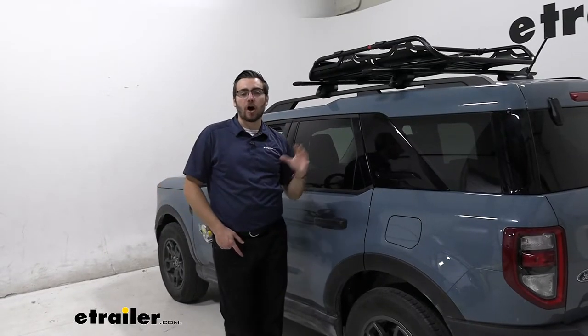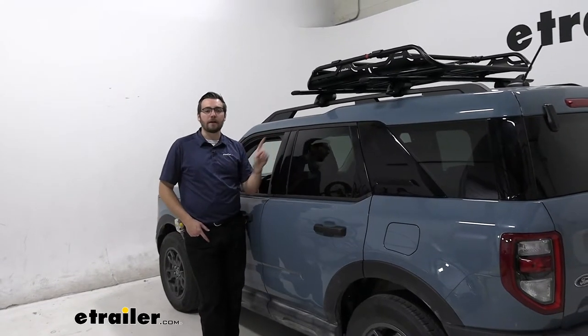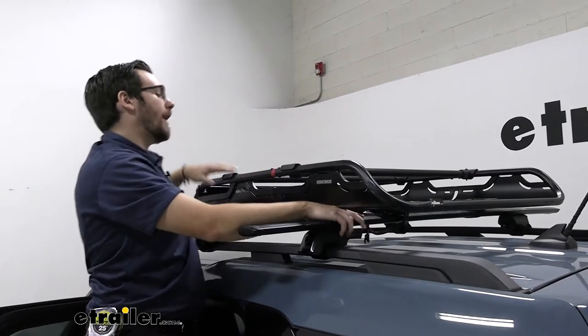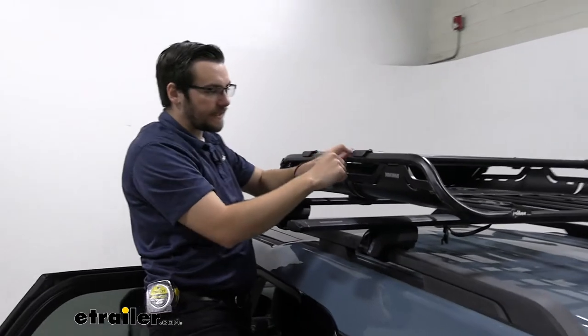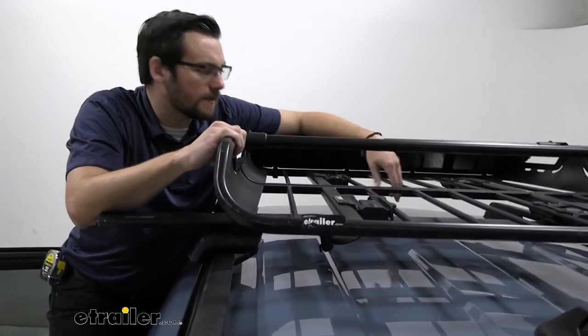One thing I really like about the Yakima Off-Grid as well is how easy it actually is to get installed. So why don't we hop on up and see how we can do that. To get your Off-Grid installed, it's going to be really straightforward. Obviously you're going to have to do a little assembly from the box, but it becomes really easy just to get these guys slotted in together, and then basically what you're going to do is set this on top of your roof rack system.